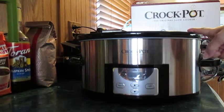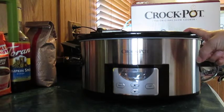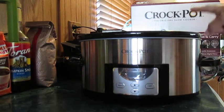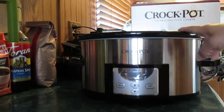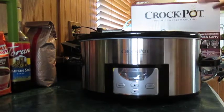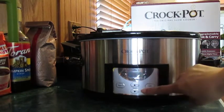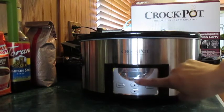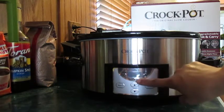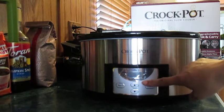For example, you could cook all your chicken for the next two weeks — cook a big batch, let it cool down, separate it, and put it in your freezer bags. There are a lot of benefits to this crock pot. I really like it, and I'm going to be able to set it and forget it, and it's going to switch to warm. That's a real big plus for me.